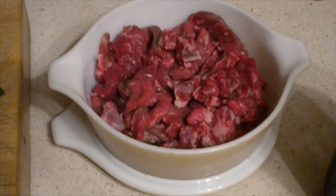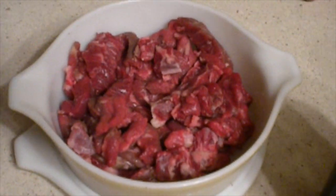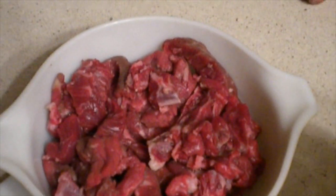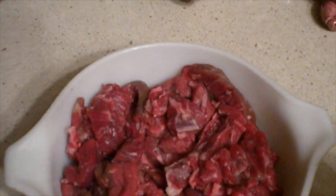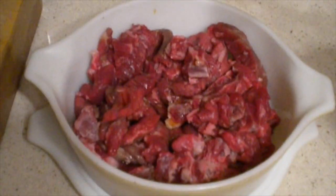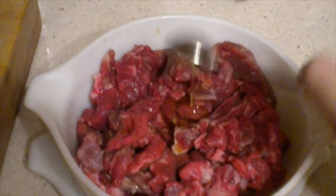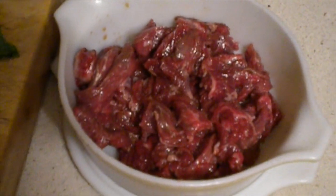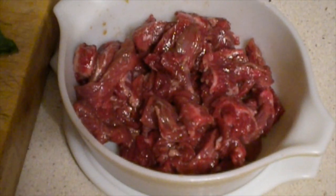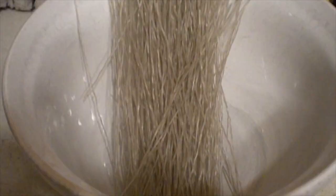The first thing you're going to do is marinate the beef. The marinade ingredients will be about a tablespoon of the soy sauce concoction that I showed you earlier, and a teaspoon of the sesame oil. Mix that up, and then let it marinate in the fridge while we prepare the rest of the dish.